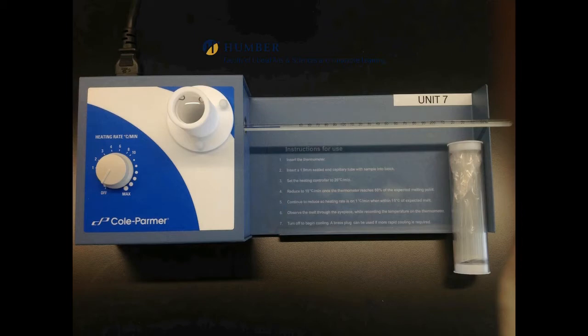Lower the heating rate as the expected melting point temperature approaches. Observe the sample through the magnifying lens located at the top of the unit until melt occurs. Read melt temperatures from the thermometer.